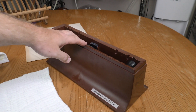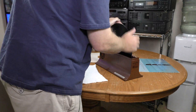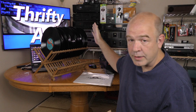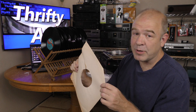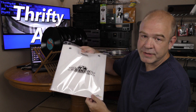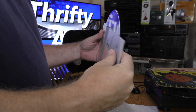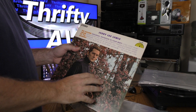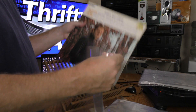It seems kind of a waste to pull this out and just clean one record, so I'm going to clean a few more while I'm at it. The records have been cleaned and have had a chance to dry, but I'm not about to stick them in the same old dirty sleeves. I'm going to put them in fresh new poly sleeves instead. Not only do I care about the vinyl, I also care about the art, so I'm going to use outer sleeves to keep the jackets in good condition as well.